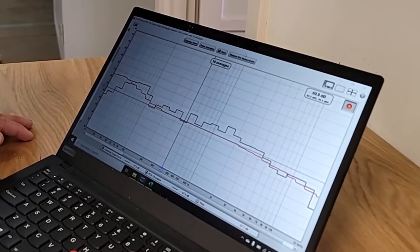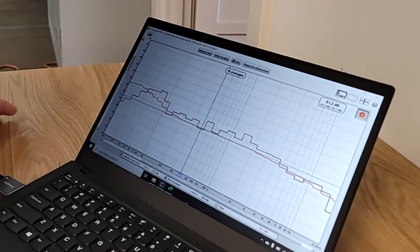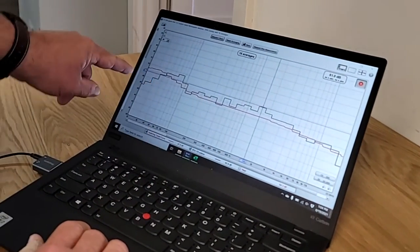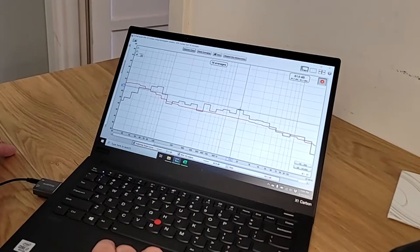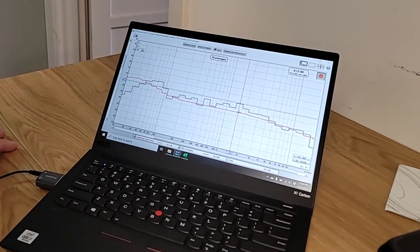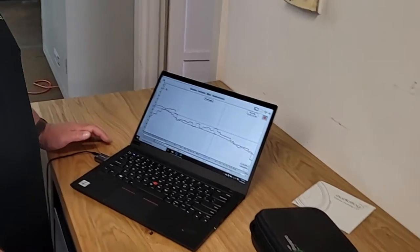Now we have our target curve. When we EQ, we can look for a peak — click on it and see it's at 1.5 kHz at 64 dB, which is about 7 dB above the target. In our EQ we'd select 1.5 kHz and reduce by 7 dB, then continue doing that along the curve until we hit the target.